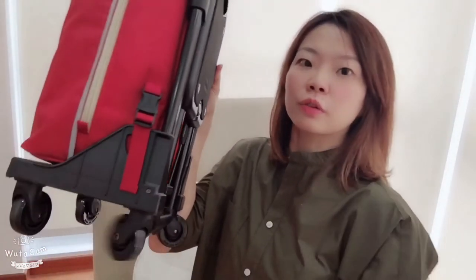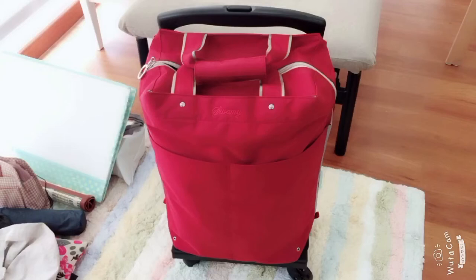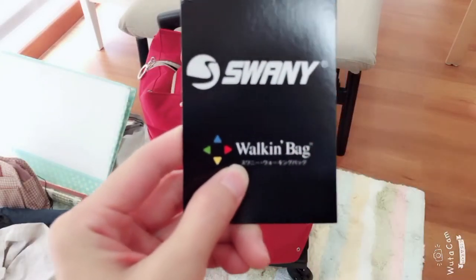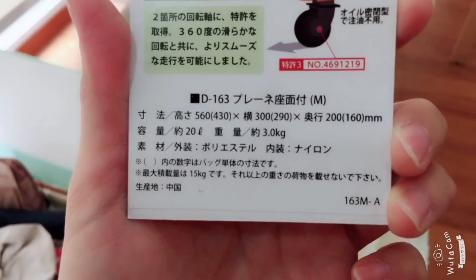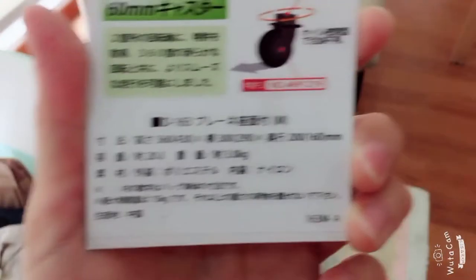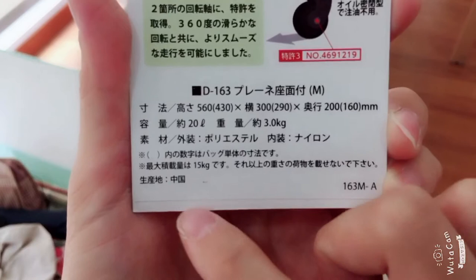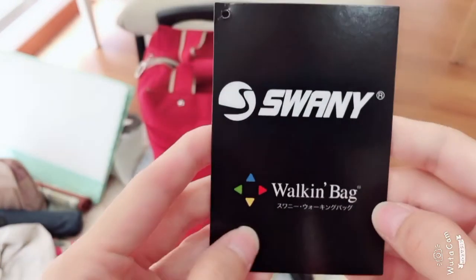This is how it looks like. So this is the bag and it comes with a frame and it has rollers at the bottom. The good thing about this bag is that it has a chair inbuilt into this trolley — this whole bag system. You can also remove the bag from the trolley if you don't want to use it as it is. It is from Swanee, it's called Walk-In Bag. It's supposed to have a 20-litre space, and it's just 3 kg. It's actually M size, if I'm not wrong. Here are the dimensions. It's made in China, designed in Japan probably.